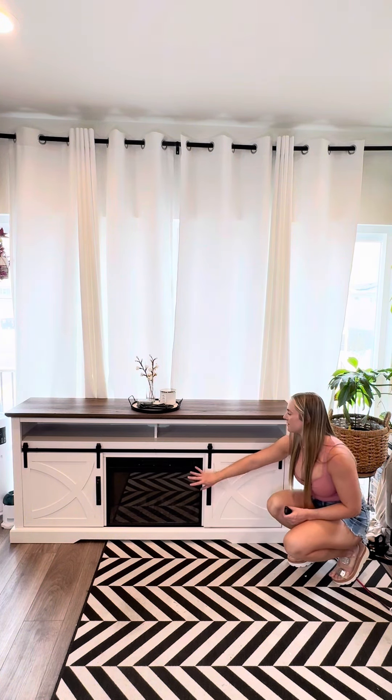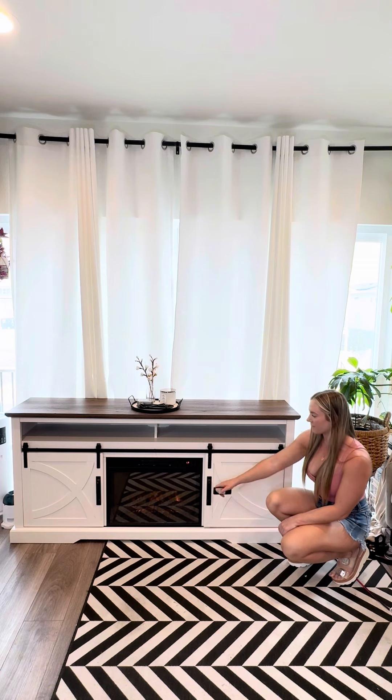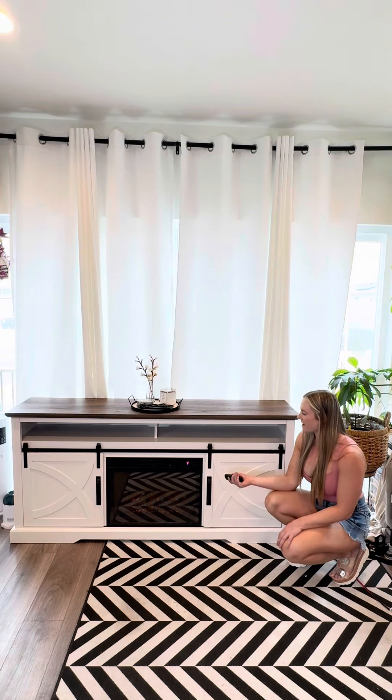I love this fireplace insert. You get a remote so you can turn it on. There are three light levels — three, two, one, and then off. You also have a heat option, and you can have the light on without the heat, which is great just for the ambiance. There's also a timer option that goes from 30 minutes to six hours.